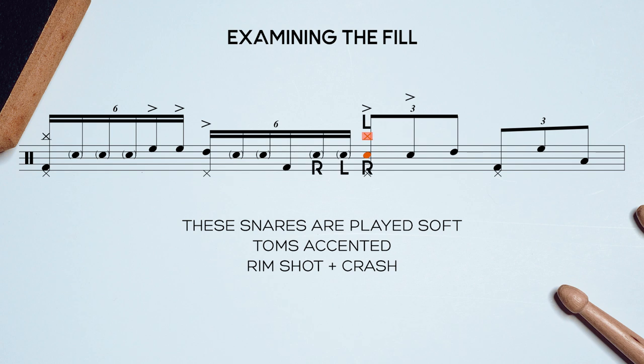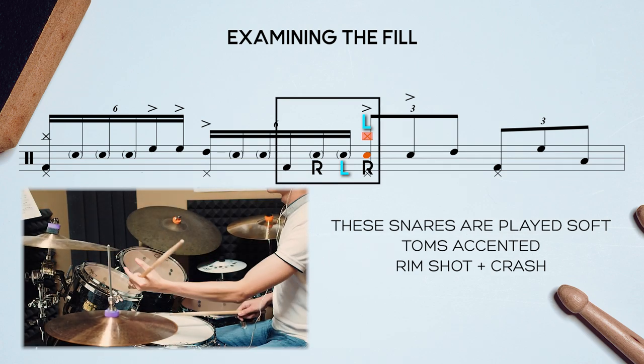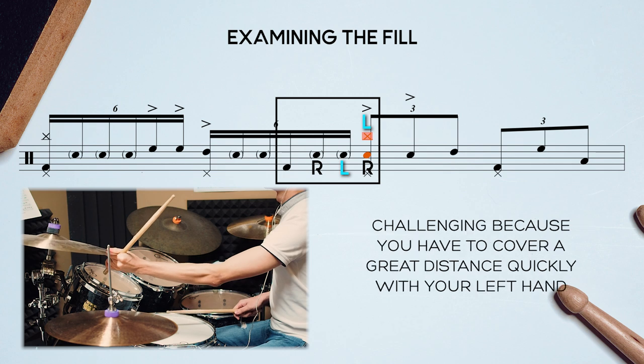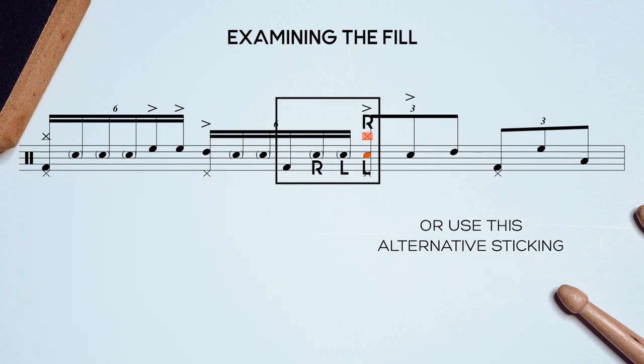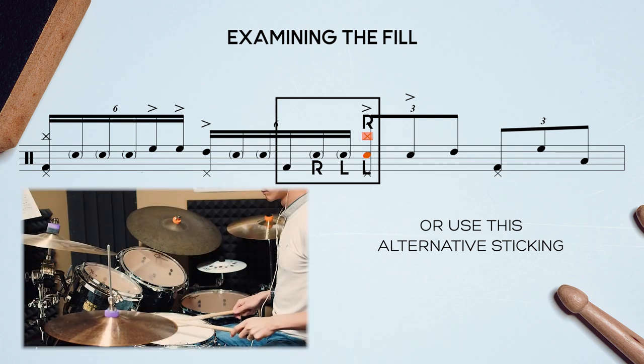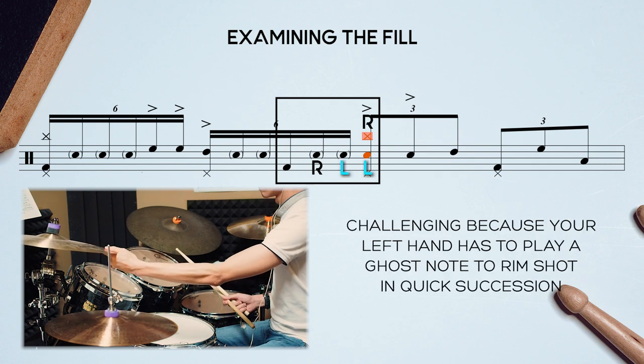This meant you either have to play it this way, where your left hand plays a ghost note and immediately a crash — this is very challenging because you have to cover a great distance really quickly. Watch how as I'm practicing, I miss the crash. Or you can play it this way, so your right hand has more time to go to the crash. This is also challenging because your left hand has to play a ghost note and a rimshot in quick succession.